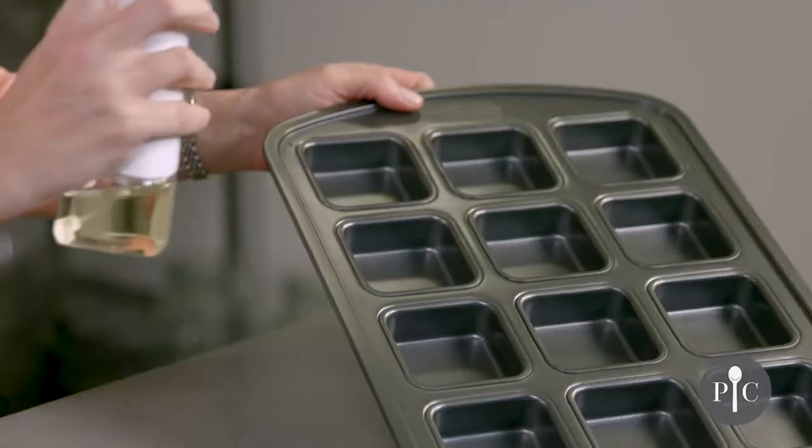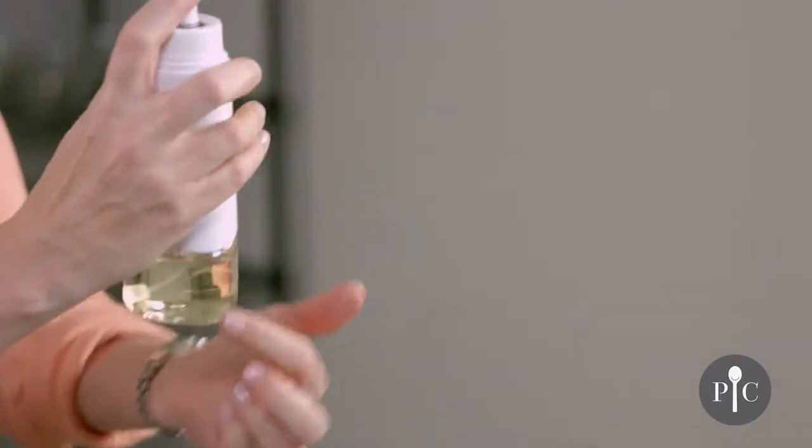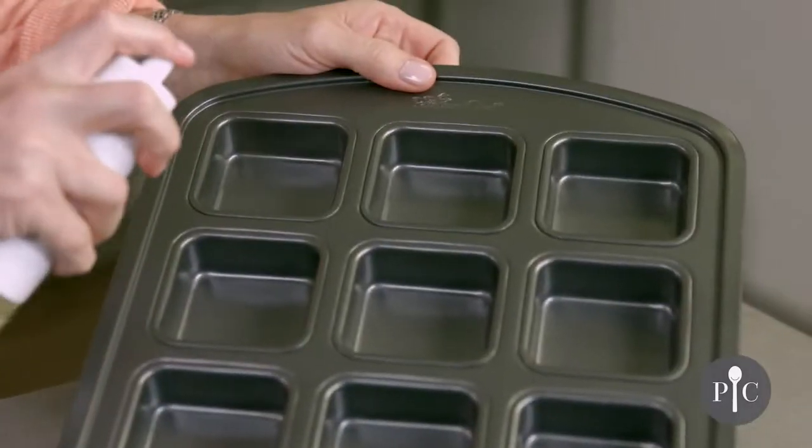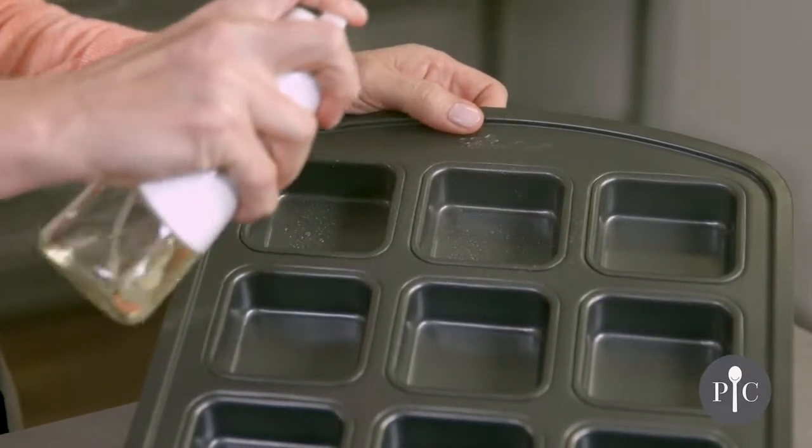We're going to go ahead and just spray our pan. You want the bottle to be at a 45-degree angle, and that's going to ensure that the tube stays within the oil. And then we have a nice fine mist.